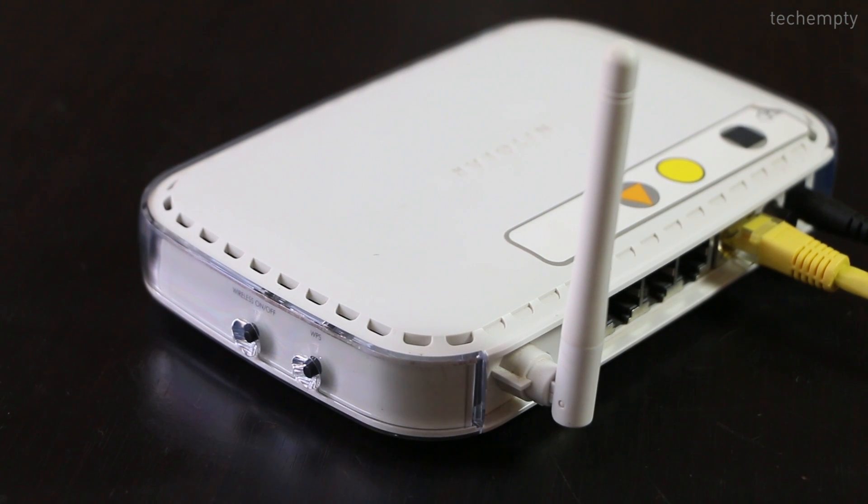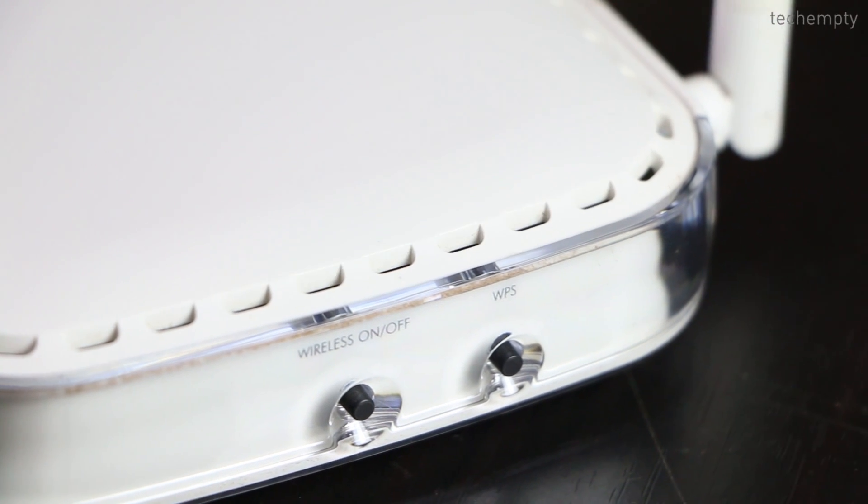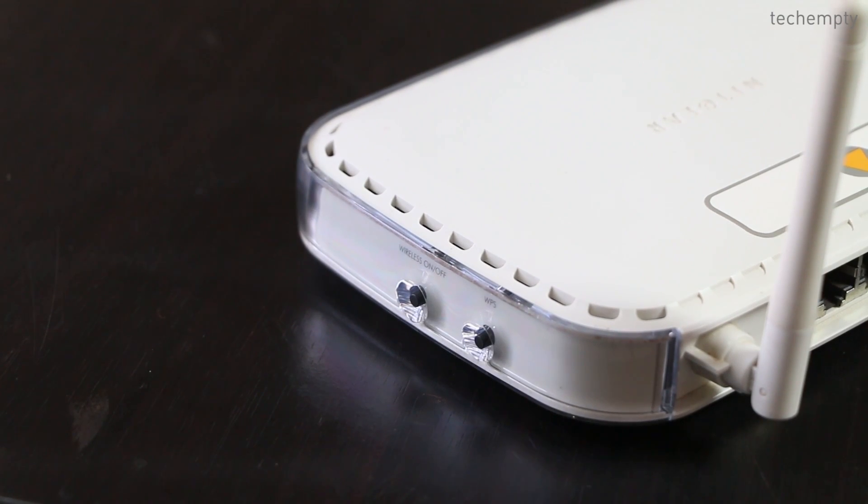Firstly, you need to know some facts. The first one: check whether your router supports the WPS feature or not. To verify, turn your router over and check for the WPS label. If you have it, then you can connect to Wi-Fi without a password. If not, you need to upgrade the router or the modem.